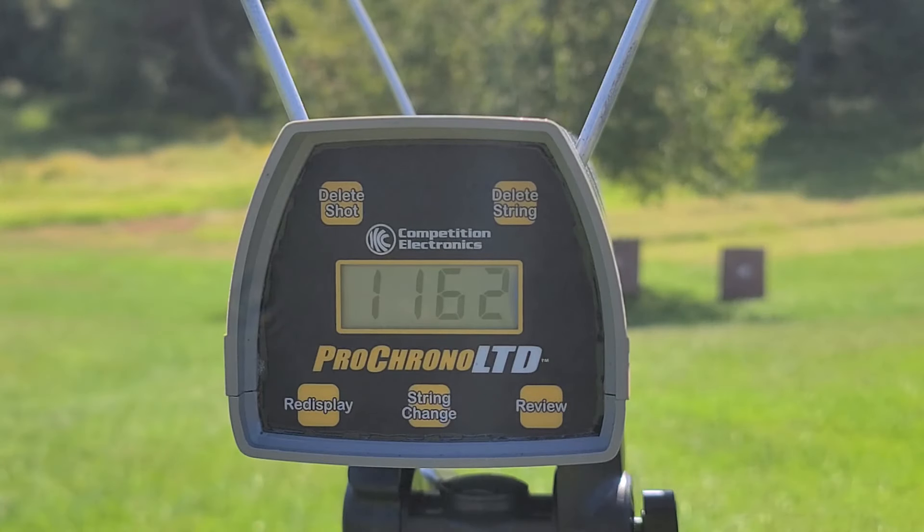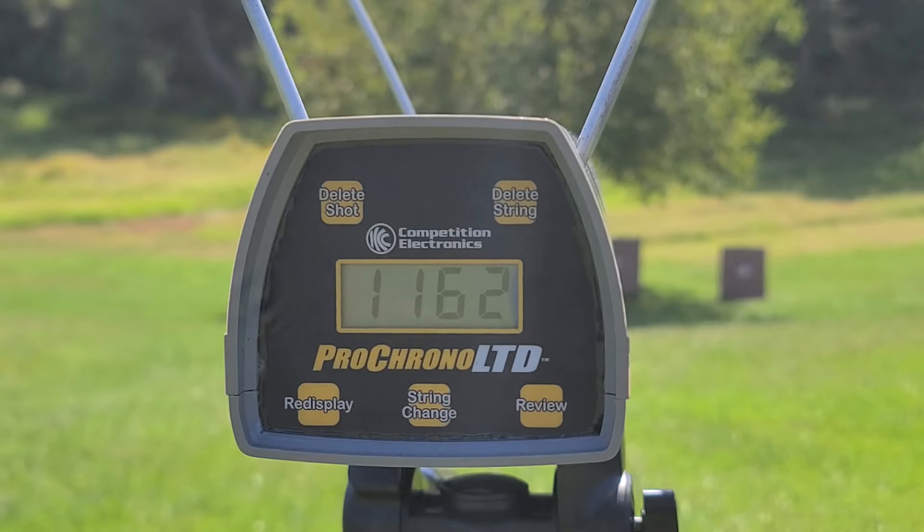That round gave us 1,162 through the chrono. The box claim is 1,250 but this is very much normal for what we've been seeing out of these shells — mid 1,100 range. And honestly I think that's pretty much right where these shells want to live. With them being TSSTs, that's going to be more than enough energy down at 40 yards for whatever you'd use them for. Let's go check out what kind of pattern we actually got down there.